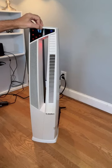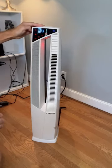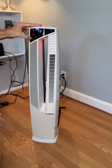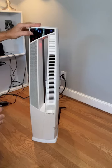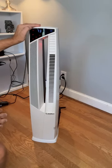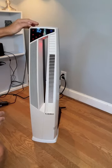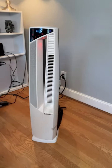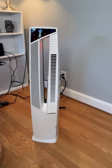It also has a timer function. It starts at 30 minutes and increases all the way to eight hours, so you can turn this on, set the timer, and it'll automatically shut off. If we turn on the oscillation feature, you can see it gently rotates back and forth, which is very cool.